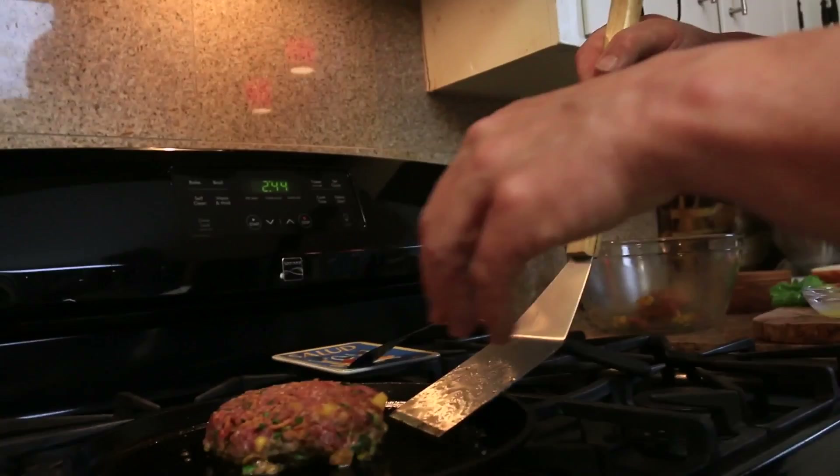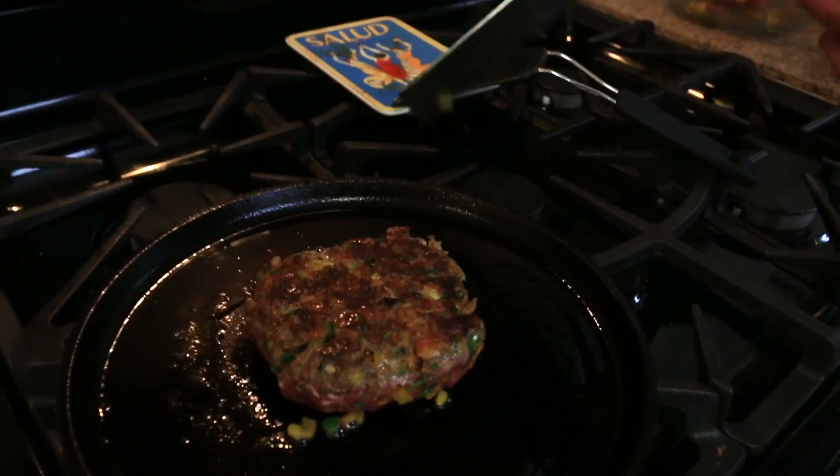Alright guys, it's been four minutes — we're going to flip. Look at that crust. Beautiful. We're going to let this go for another four minutes, and at about the three-minute mark we're going to throw a piece of cheese on there. Now I also want to say — I know everybody was probably covering their ears when I flipped this and took a piece of metal and rubbed it across that cast iron.